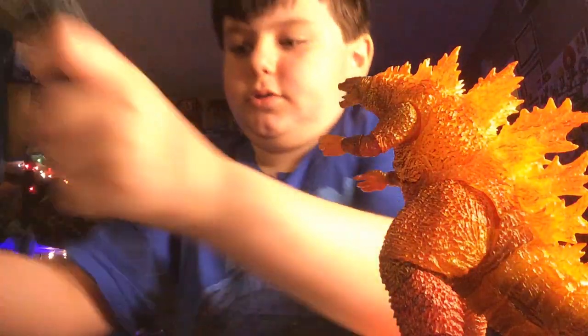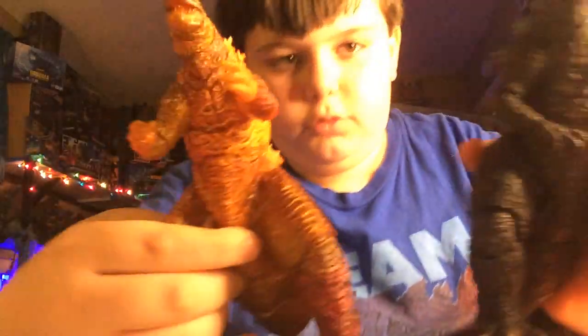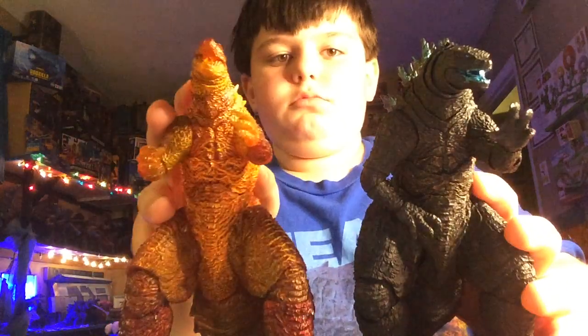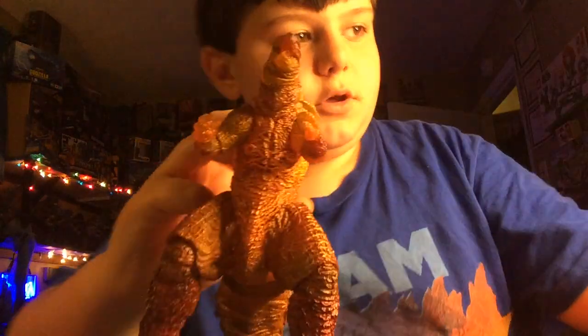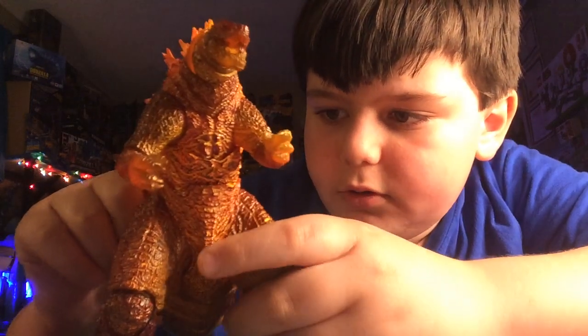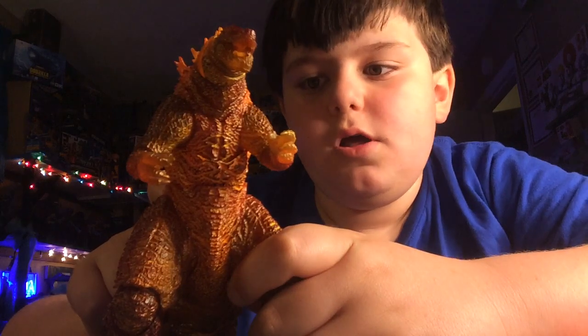Now we can do a comparison with this. Here's Godzilla 2021 with Burning Godzilla. As you can see, obviously he's burning. The paint is dark orange, dark red, dark brown, black, or something like that.